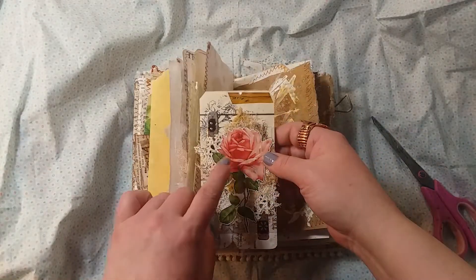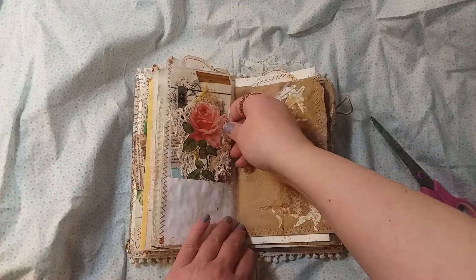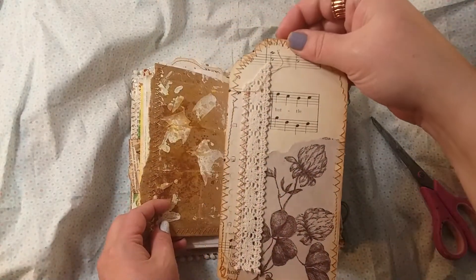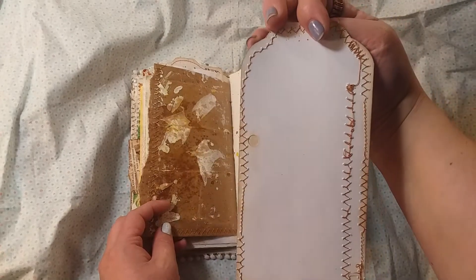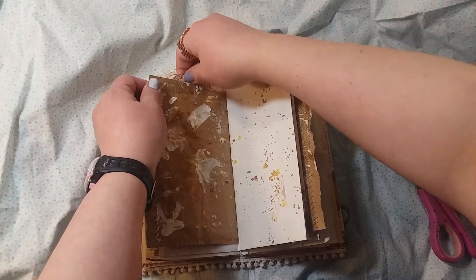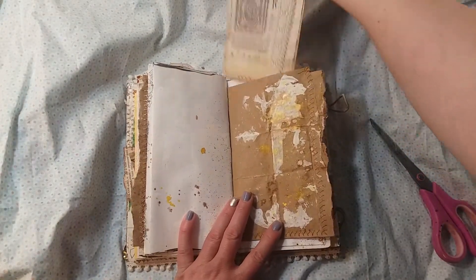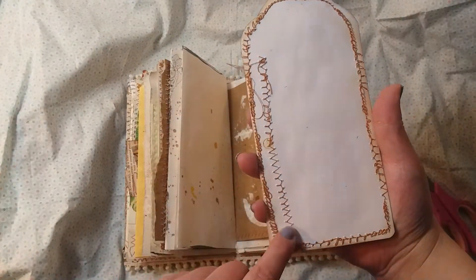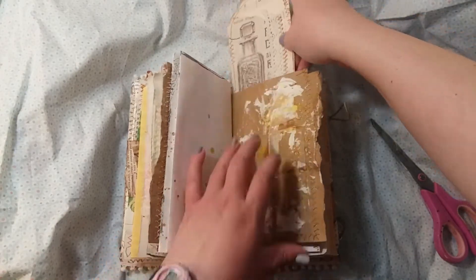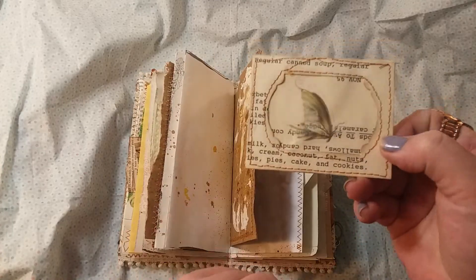It's got a big rose die cut — that's a Tim Holtz — some layering. I didn't sew around that one. Here's the other big tag. On the back my sewing machine took a crap on me and did some messy stitching on these couple of tags — I think it had to do with my tension. This one is really bad but it could be covered. There's another little thing with a butterfly sticker in it.